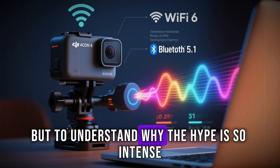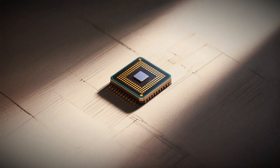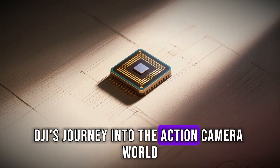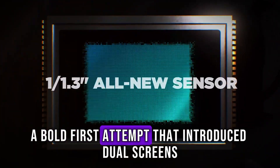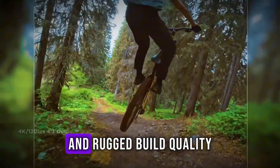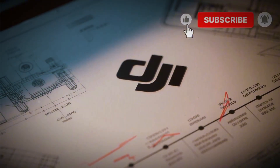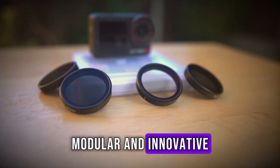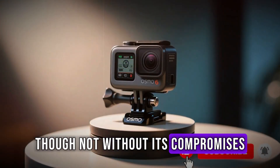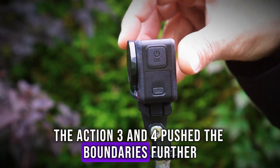But to understand why the hype is so intense, we need to step back for a second. DJI's journey into the action camera world started with the original Osmo Action, a bold first attempt that introduced dual screens and rugged build quality in a space long dominated by others. Then came the Action 2 — smaller, modular, and innovative, though not without its compromises. And most recently, the Action 3 and 4 pushed the boundaries further.